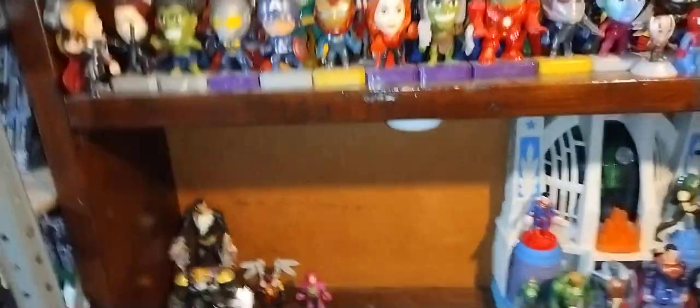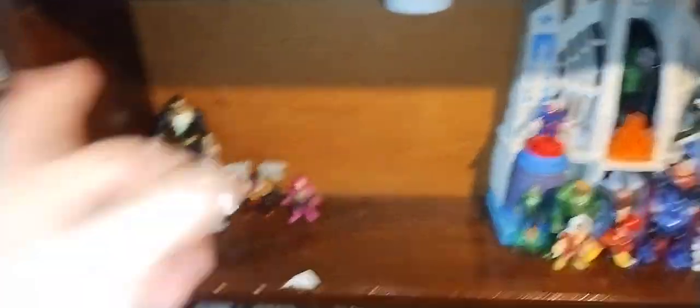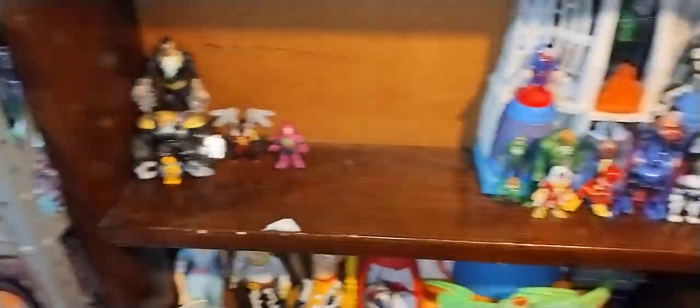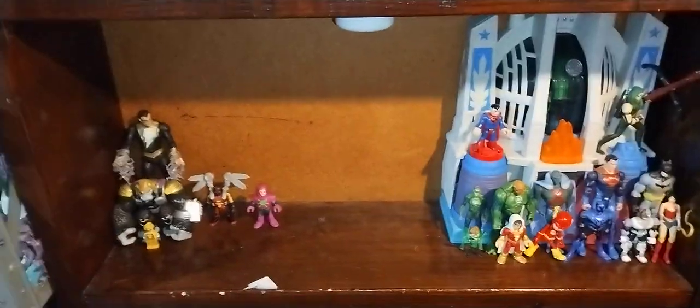I'm missing one more playset to make this Justice League slash Legion of Doom playset figure shelf pop. I am missing the Hall of Doom. If I find it, I'm putting it with all my Justice League and Legion of Doom villains on this shelf until I fill it up. And this shelf will be absolutely amazing.